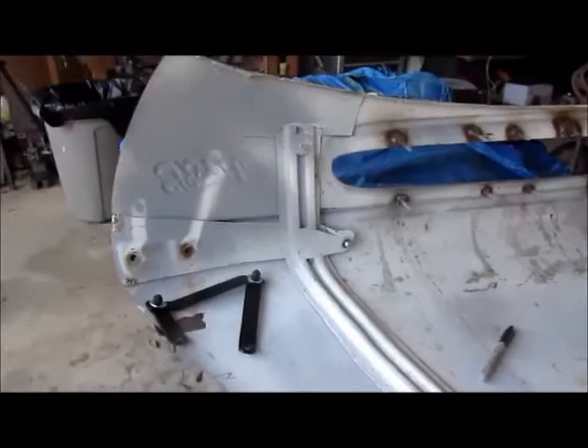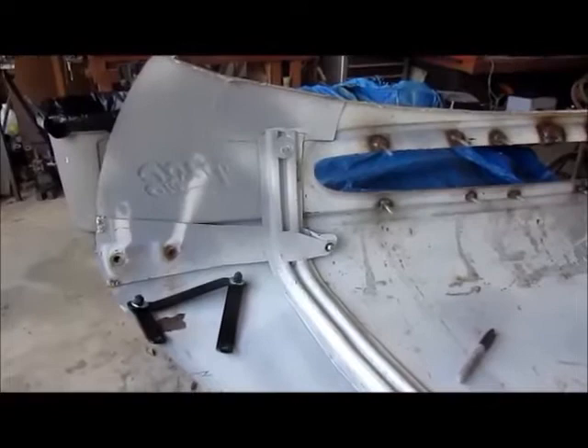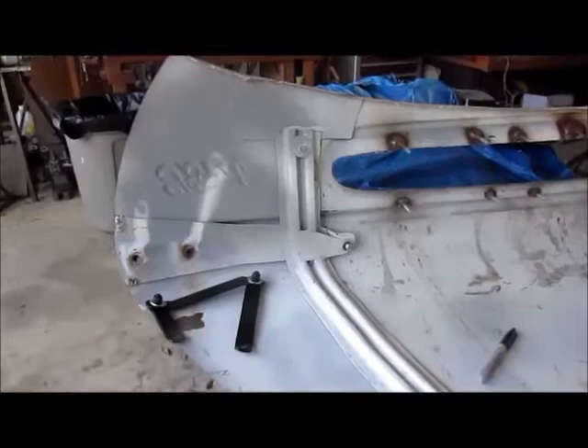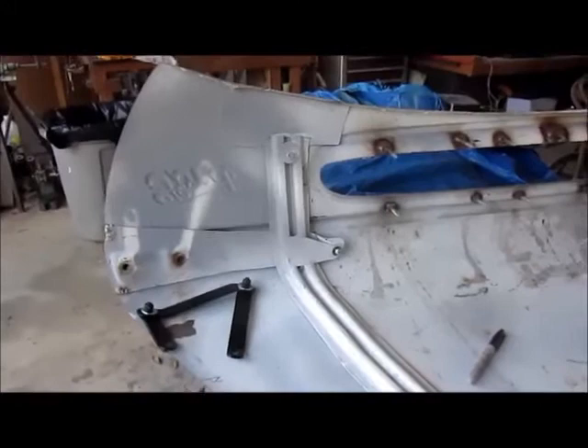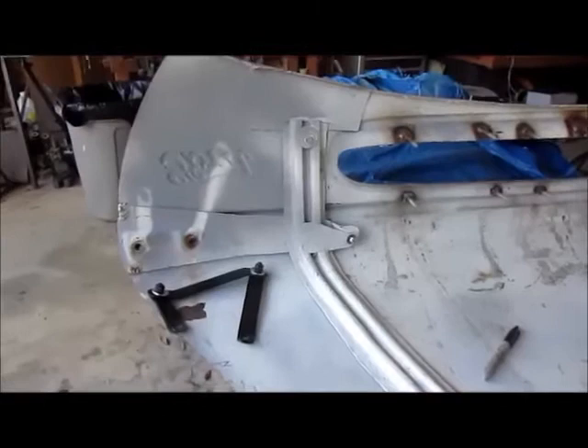I am restoring a 1947 Ford pickup truck — not an exact restoration, I'm putting a flathead V8 in it. But one of the most difficult things I've run into so far is the hood hinges, hood alignment, and finding the right parts. So I thought I'd share via YouTube what I have discovered so far that might help some other folks out there.